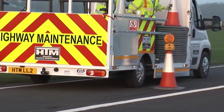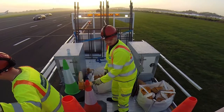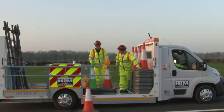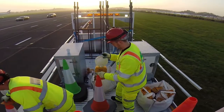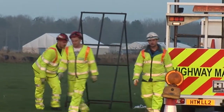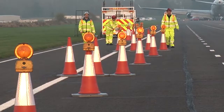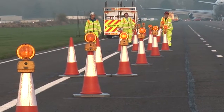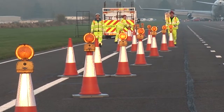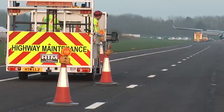The lead-in taper cones are now placed from the footwell or low-level platform of the Traffic Management Installation Vehicle along the rib line. The lane 1 lead-in taper is now installed and associated signs erected. The lane 2 lead-in taper cones are now placed from the footwell of the TMIV along the lane 1-2 line.